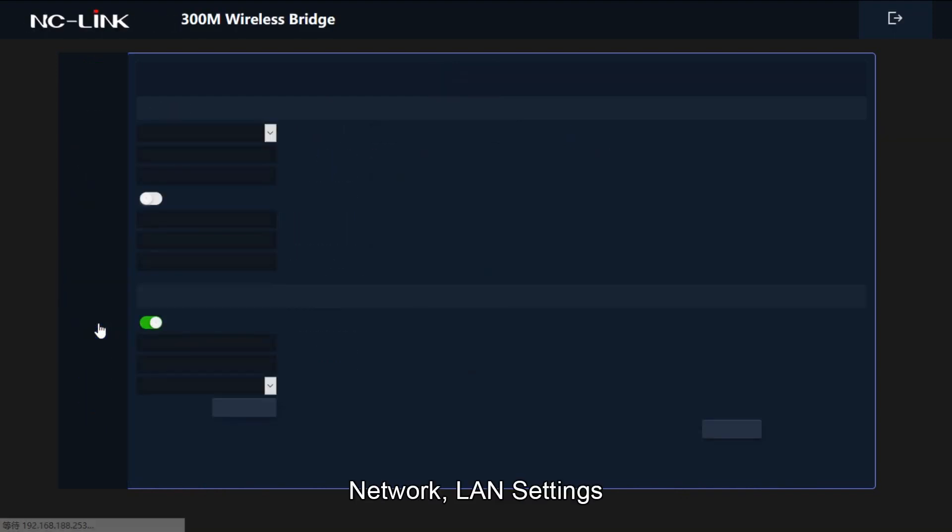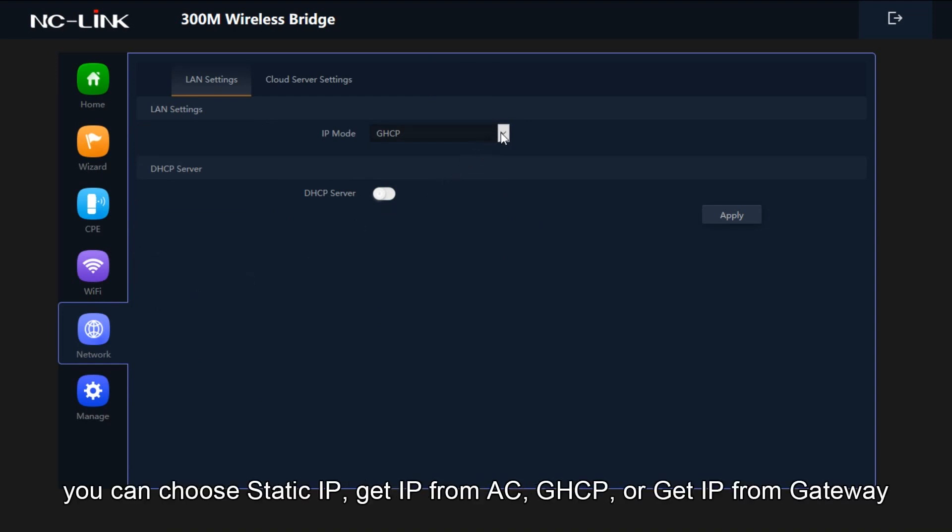Network and LAN settings. You can choose static IP, get IP from AC, GHCP, or get IP from gateway.